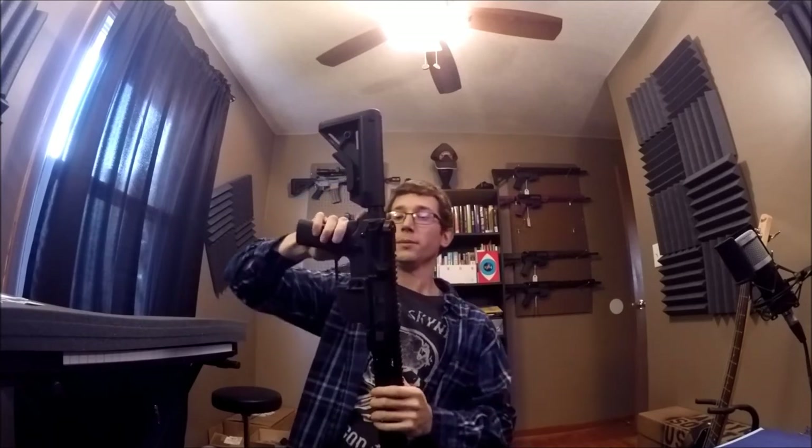You can release the trigger, put it on semi, and charge it because the hammer's still down. Charge it, put it on safe, and there you go.